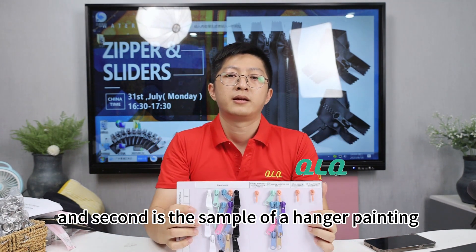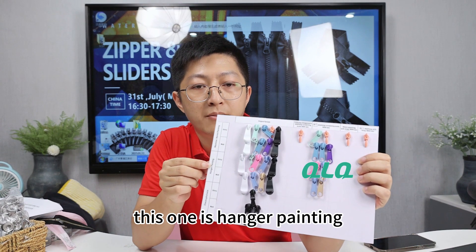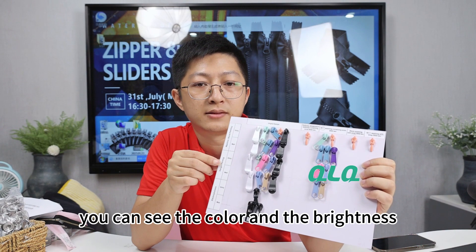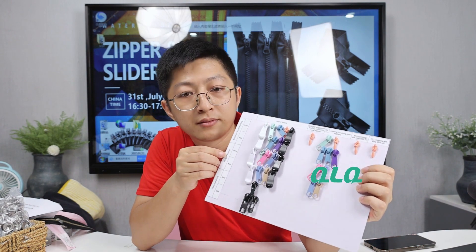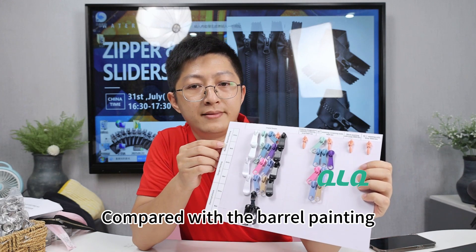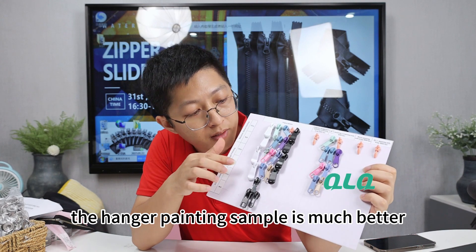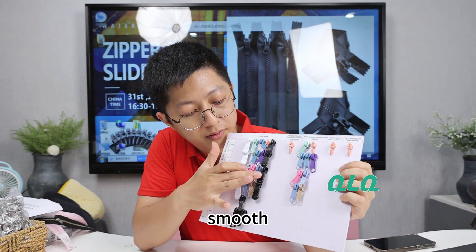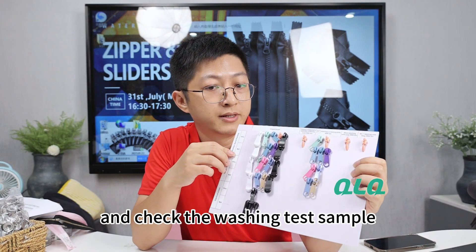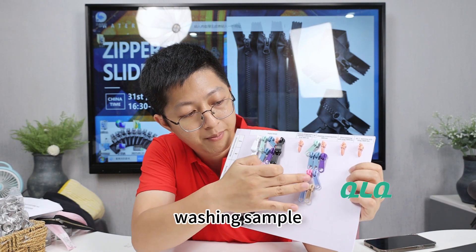The second is the sample of a hanger pan. You can see the colorness and the brightness — it's pretty good. Compared with the barrel painting, the hanger pan new sample is much better and more smooth. Checking the washing test sample — the slider is still in good condition.